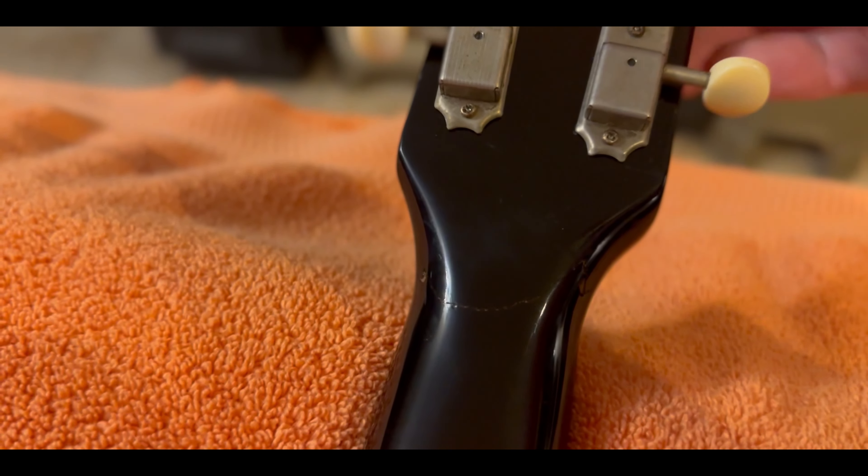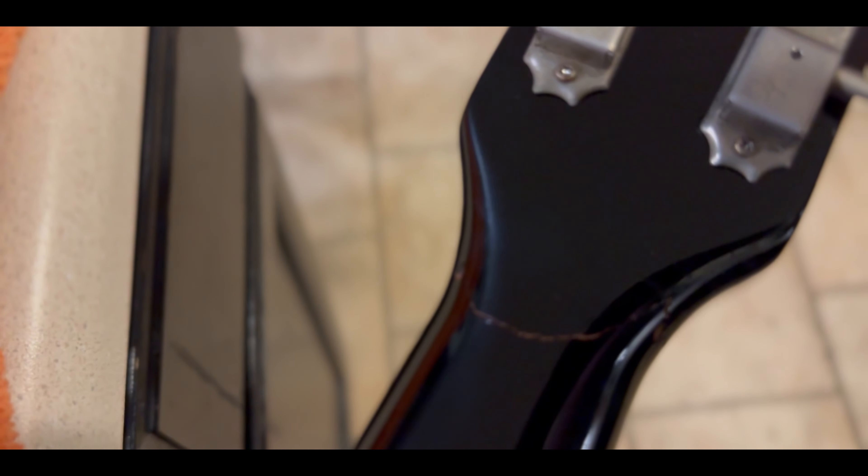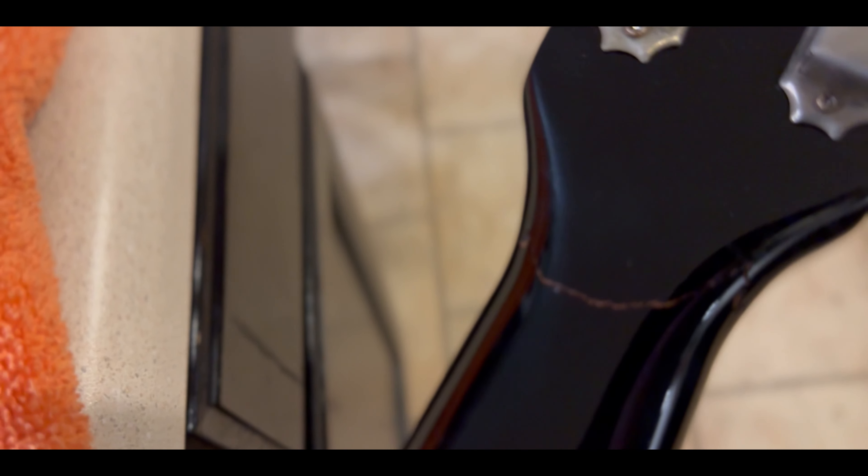I get it all fixed, I get it prettied up. The guitar lasts every bit of like three weeks. And the next thing you know, it's kicked off the stage, or it's flung out on the floor, got caught up in a cord, flipped over. And the same thing happened again here in July — it got caught up in a cord, the stand flipped over, and next thing you know, the headstock's broke on it.